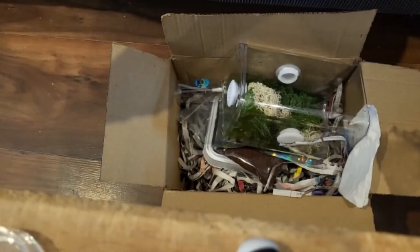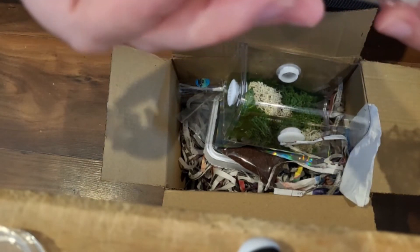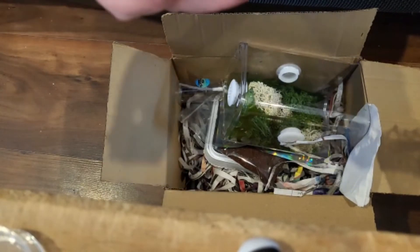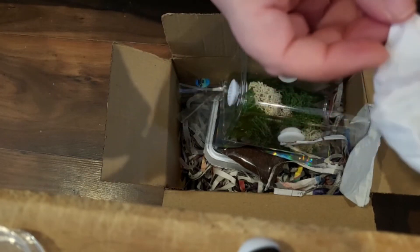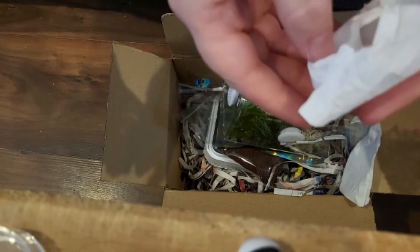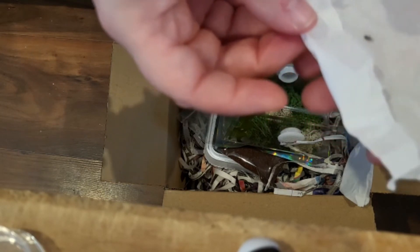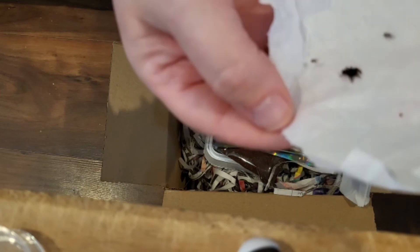So we have a second one here and thankfully this one is all good, well, and healthy — and very, very cute. The seller was absolutely fantastic. Her name's Nicola and she is a super, super seller. Check out Spider Heart if you haven't already; she's got some gorgeous spiders. A replacement was sent and it will be coming up in a future video. Here's the little one — safe, well, and happy. What a cutie.